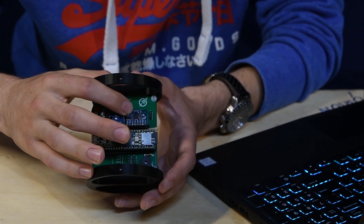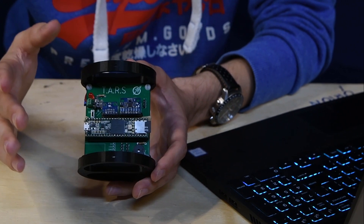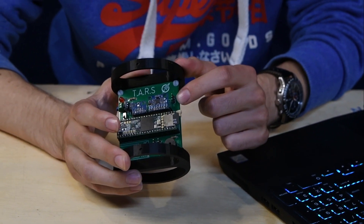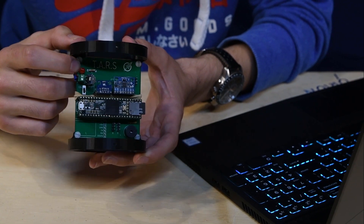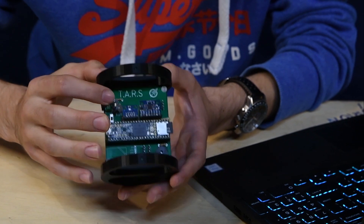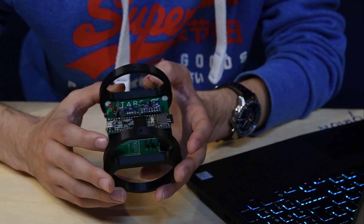The MPU6050 is checking for angular velocity and acceleration — two separate things. Over here you may have noticed our little servo, which is for our mechanical chute ejection. Over here we have our little LED — the status LED — which turns on when the flight computer is all ready to go. Pretty simple: it's just a light that goes on or off.